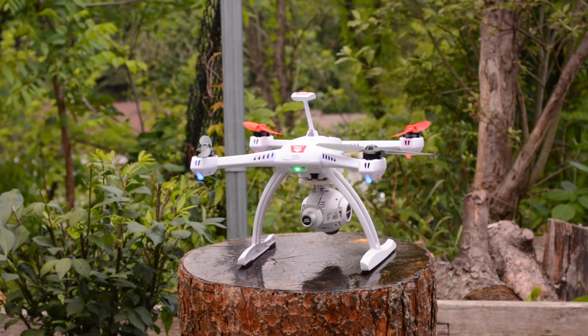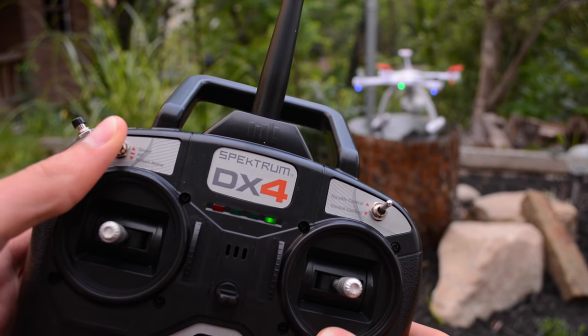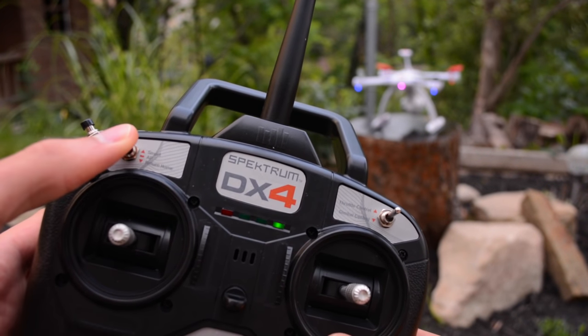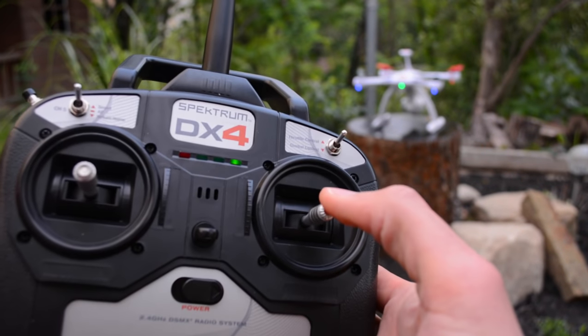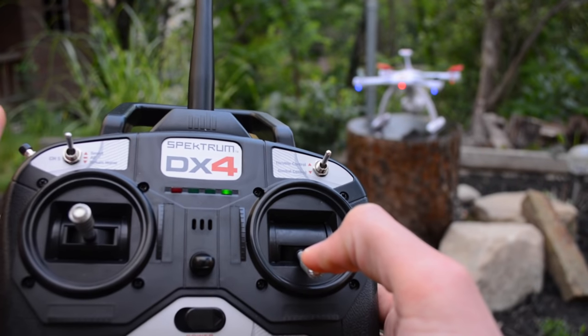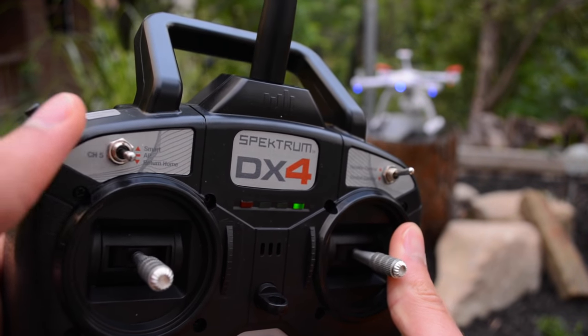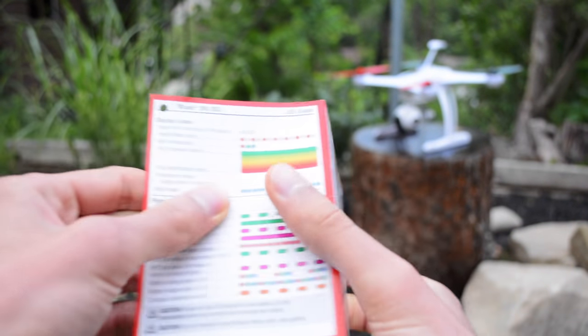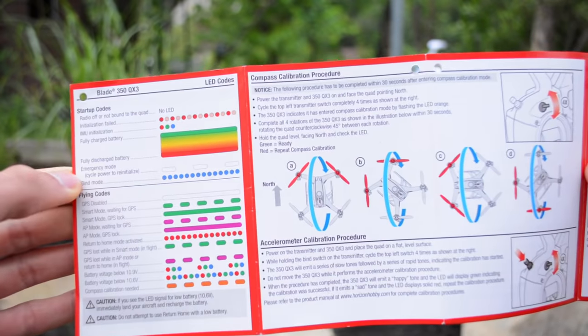I'm going to make a separate video on the 5 flight modes which will be in the description, but for a brief overview you have smart mode, aerial photography mode, and return to home. Just pull the right stick toward you and cycle the flight mode switch 4 times to enter the last two modes, which are stability mode and agility mode. There is a quick start calibration guide with LED indicator charts to help you interpret any feedback the quad is giving you.